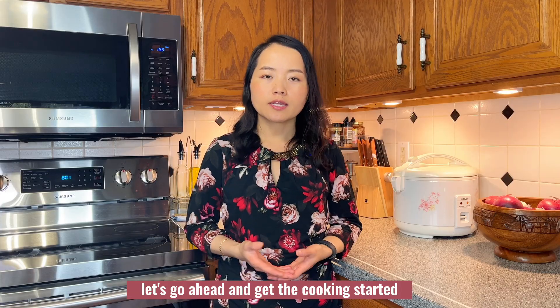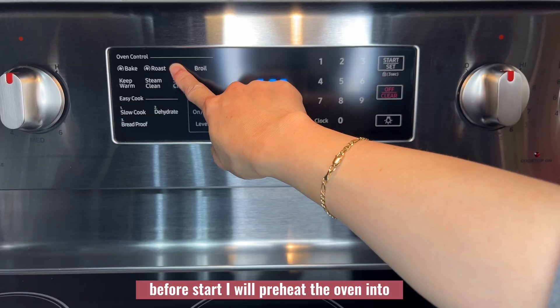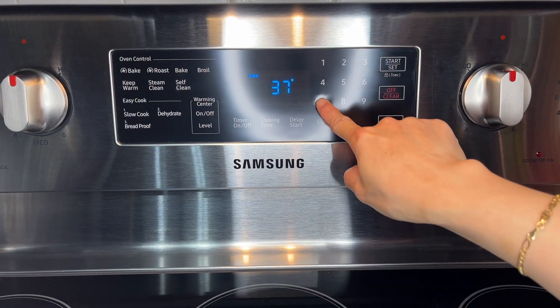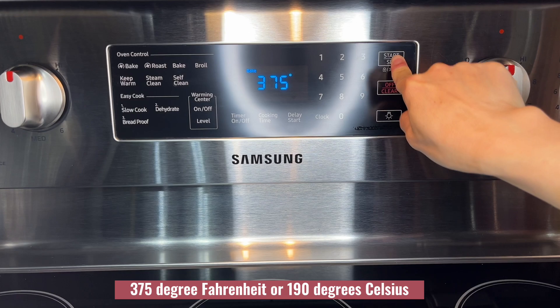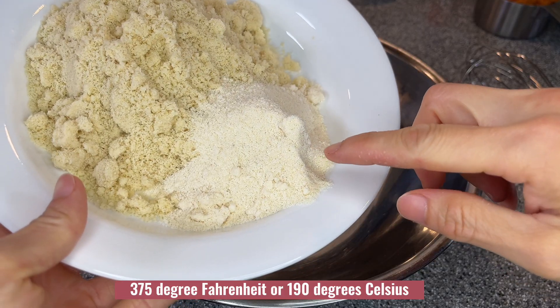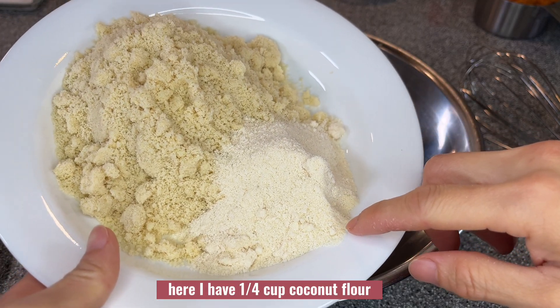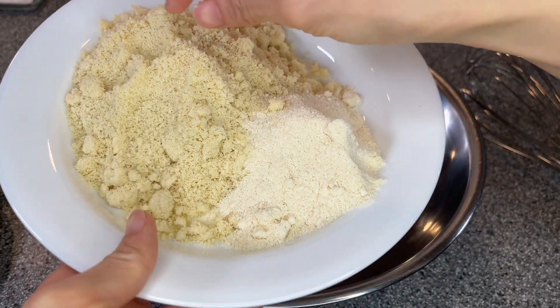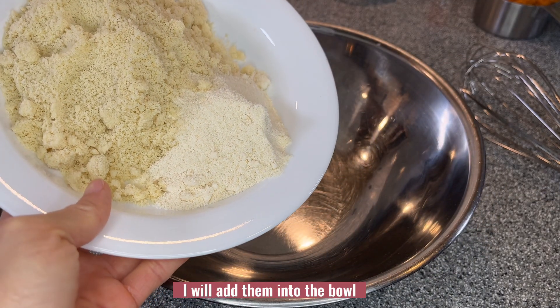Let's go ahead and get the cooking started. Before we start, I will preheat the oven to 375 degrees Fahrenheit or 190 degrees Celsius. Here I have one quarter cup coconut flour and one cup almond flour — I will add them into the bowl.